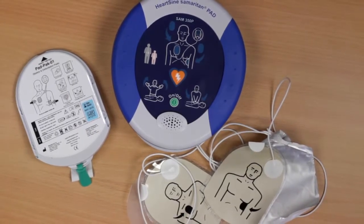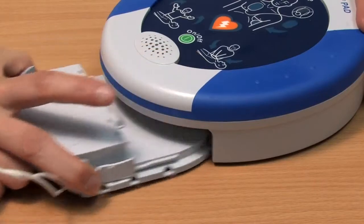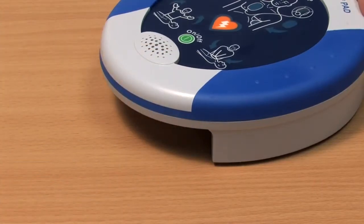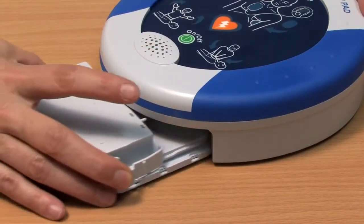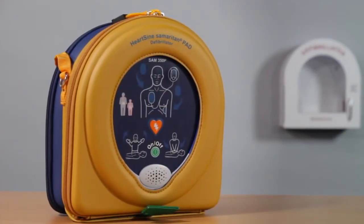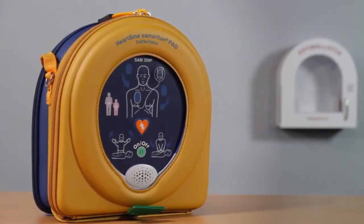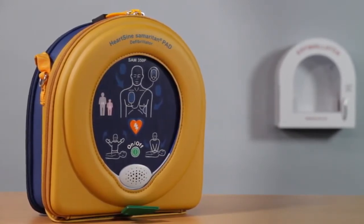After you use the PAD, you will need to replace the pad pack. To remove the pad pack, squeeze the tabs on the sides and slide it out of the PAD. Once a new pad pack is installed, place the Samaritan PAD back in the case provided. Follow your local battery disposal guidelines for disposal of the pad pack.